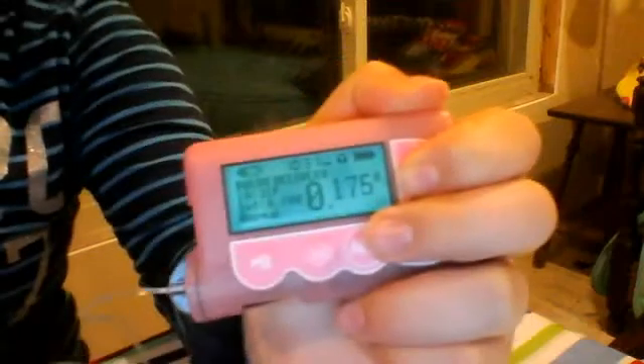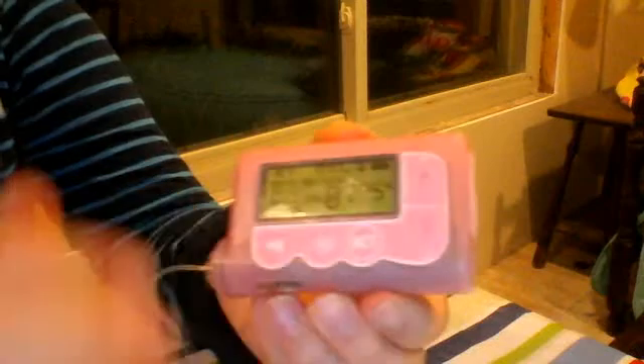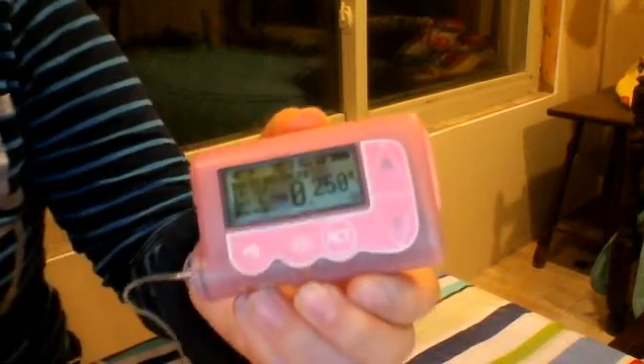So that is how to bolus using the bolus wizard from the home screen. My name is Gabriela and I am Feeding Type 1.